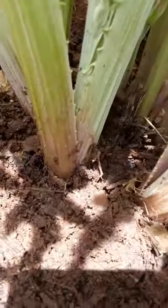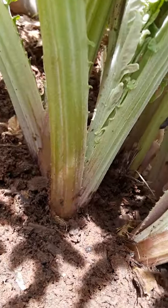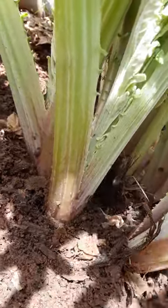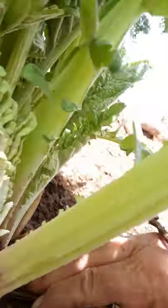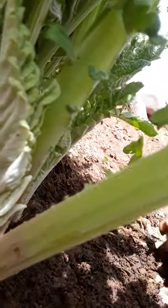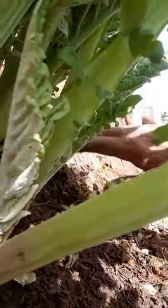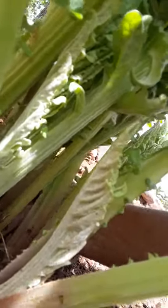They're going to be affecting the base of the stalks, so go ahead and come in here and clean this all out real nice. Prune it back — take this lower-lying stuff and just take it right out.